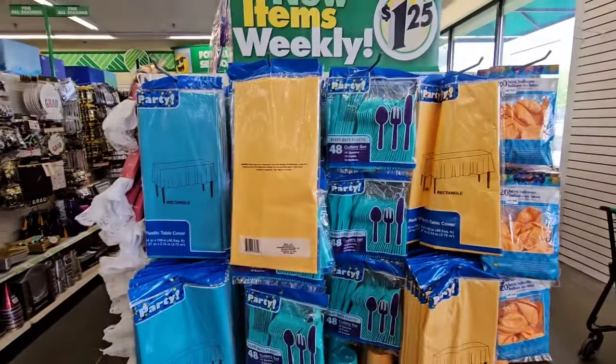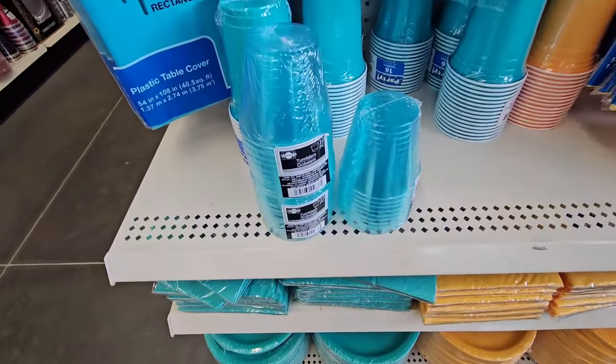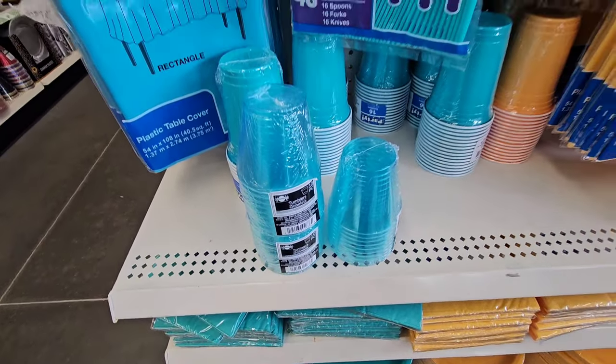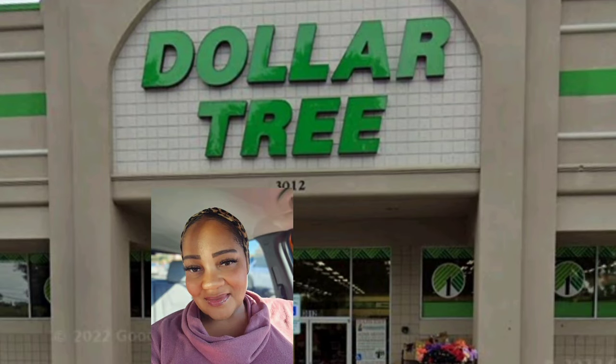Some nice fun-colored tablecloths and cutlery — a beautiful turquoise blue and a bright yellow. That concludes this week's new truck day arrivals.